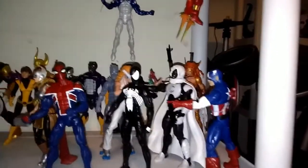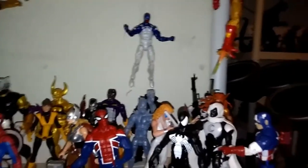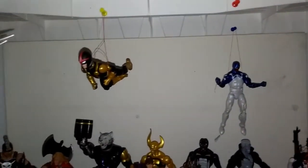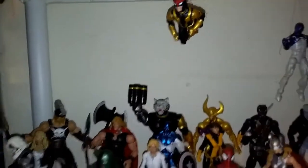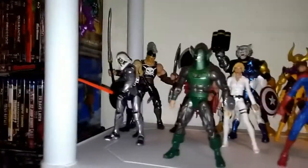Now going up a level to the current Marvel Legends comic figures. Captain America, Moon Knight — looks like Dazzler's falling over. I had to get some figure stands, obviously. But I think I did a halfway decent job with hanging up the figures. Dark Hawk right there, Beetle, Taskmaster, Whirlwind.